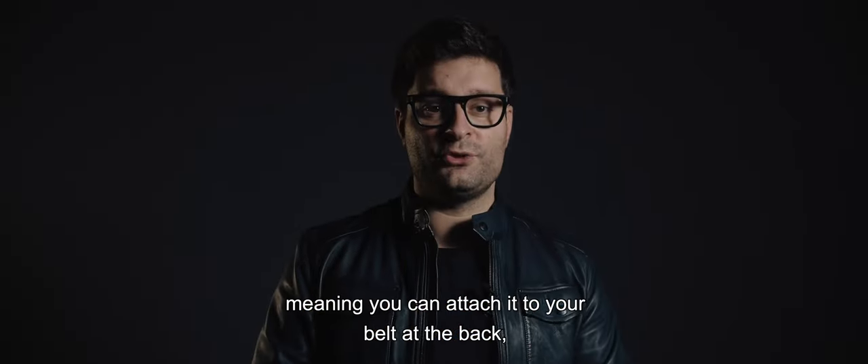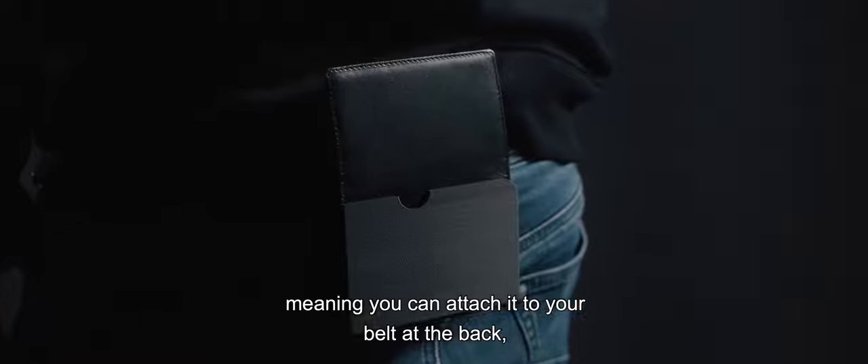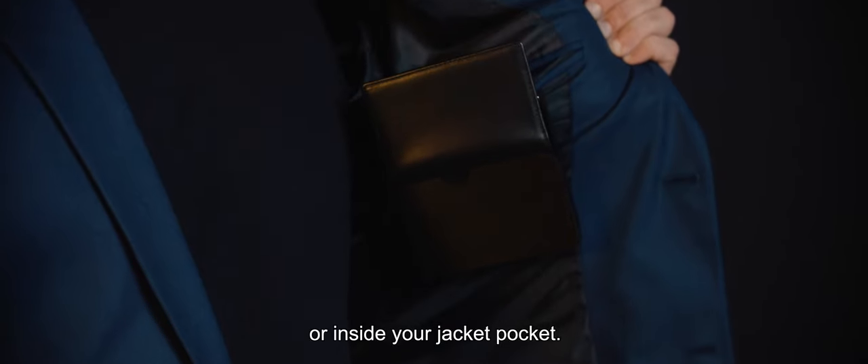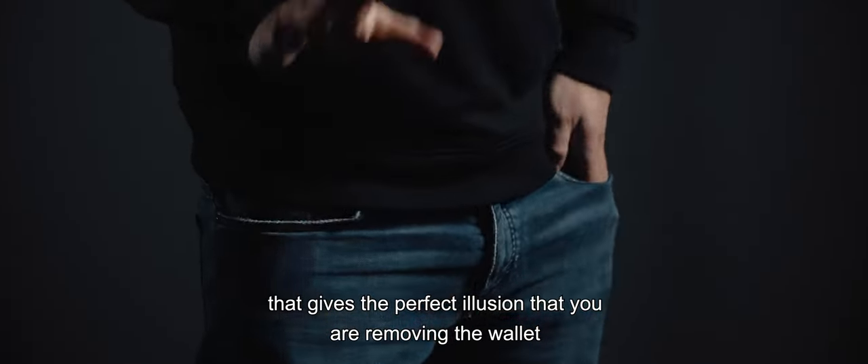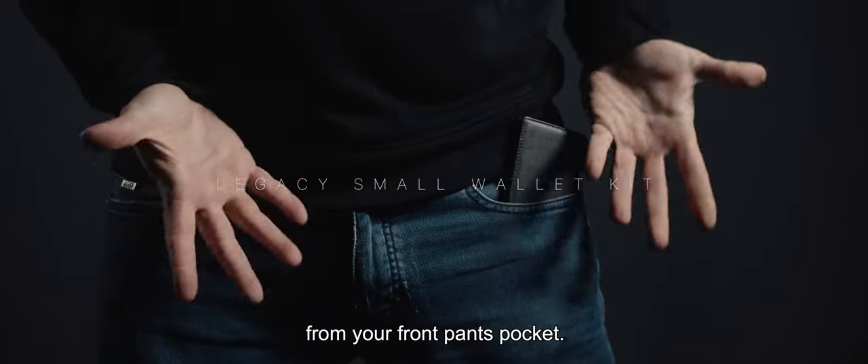It also has a special clip, meaning you can attach it to your belt at the back or inside your jacket pocket. We also explain a very easy move that gives the perfect illusion that you are removing the wallet from your front pants pocket.